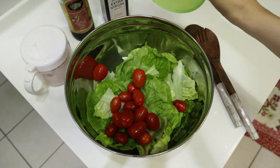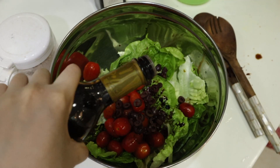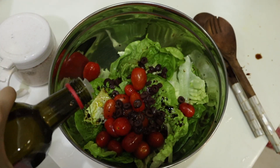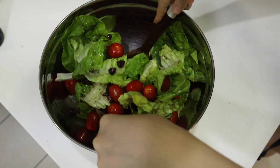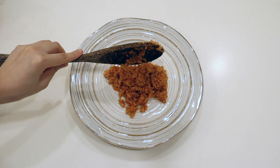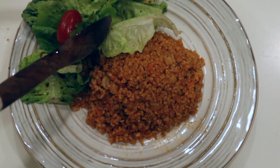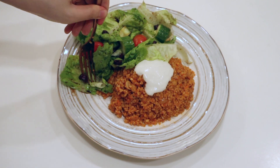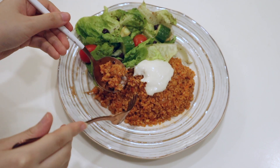Here I'm making an easy salad with cherry tomatoes, olives, balsamic vinegar, some olive oil, and salt — just tossing that all together. I did add some cucumbers but I just forgot at this point. Here I'm just plating the bulgur pilaf with the salad on the side and some vegan cashew yogurt.